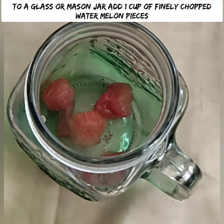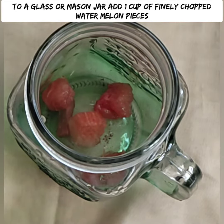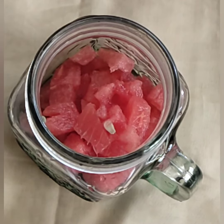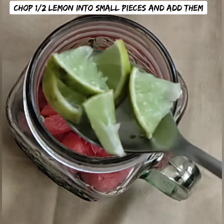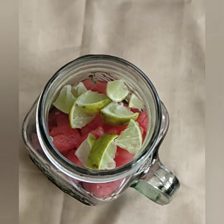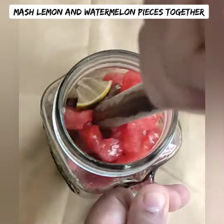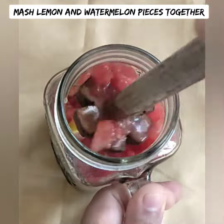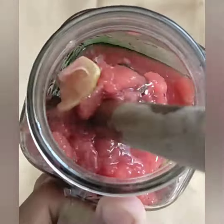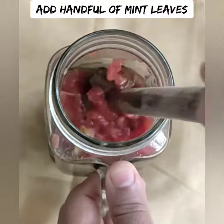You can enjoy the watermelon flesh. Cut the watermelon and remove the seeds. Let's mash it. You can use the lemon skin as well. You can blend it with an electric blender or hand blender.